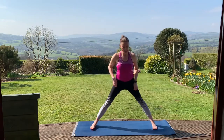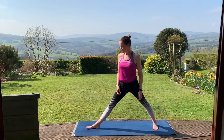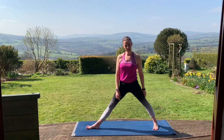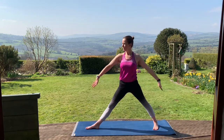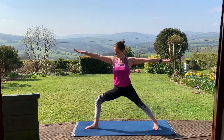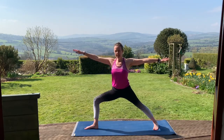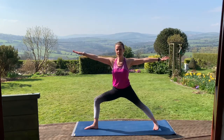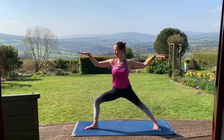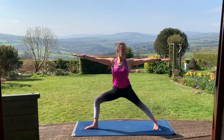We'll step the feet out wide. Turn the right foot out and the left foot turned in. Line up the heel of the right foot with the instep of the left foot. On an inhale, take the arms up. Exhale, bend that front knee into warrior two — taking the knee over the ankle. Track the knee towards the little toe side of that right foot. Engage the quad muscles in the left leg. Stay here for a few breaths, reaching out through the arms at shoulder height on both sides.